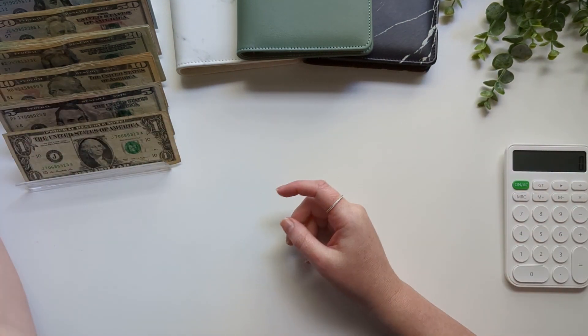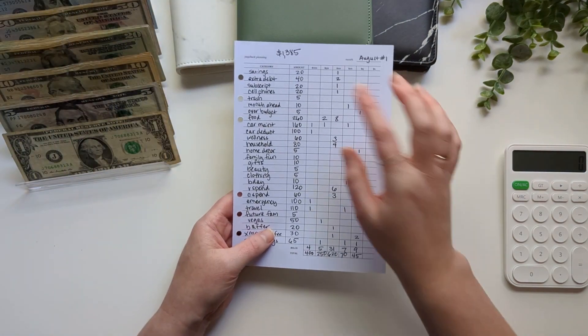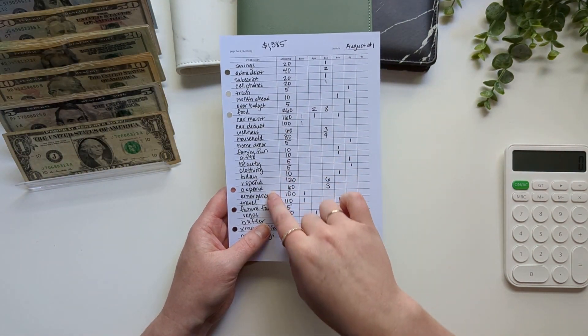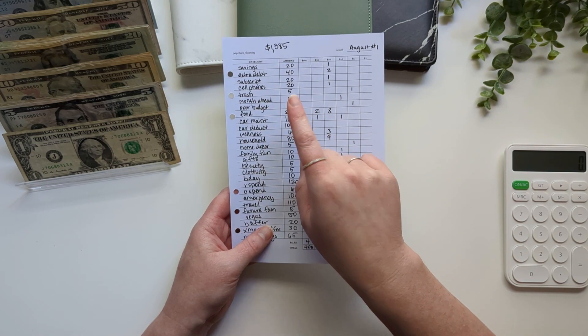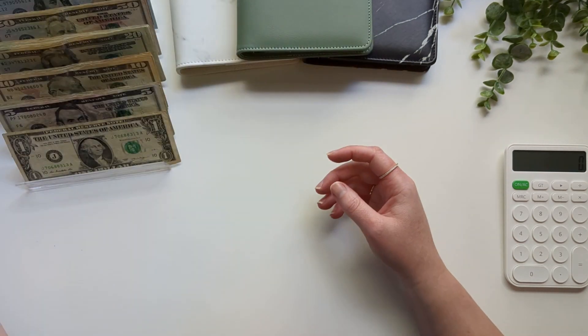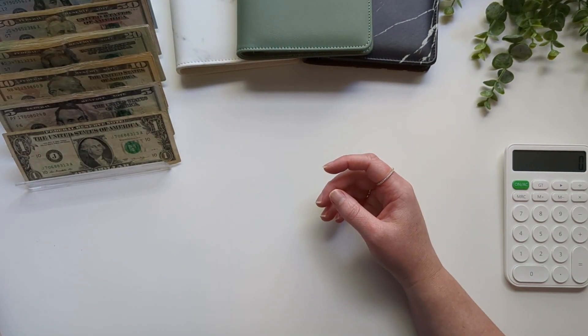I have my budget sheet over here to the side, which you can see for a total of $1,385. The only amendment is that I will not be stuffing the full $260 for food — I will be doing minus $70, which is $190. So I just have that set to the side for reference.